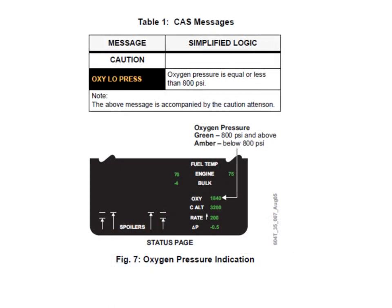For messages and indications, the OXY LOW PRESSURE caution message comes on if the bottle pressure is less than 800 psi, or if the low pressure side is less than 45 psi. On the status page you can see the oxygen contents displayed in green above 800 psi and amber below 800 psi.